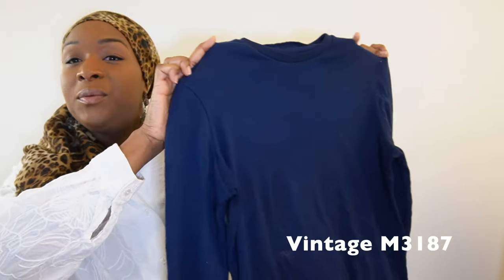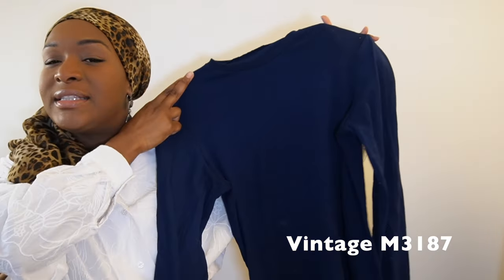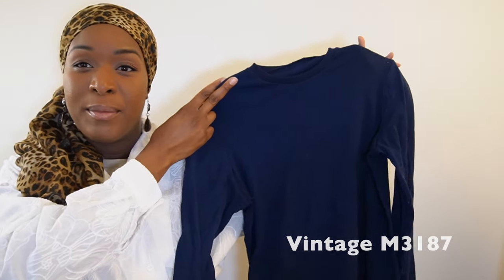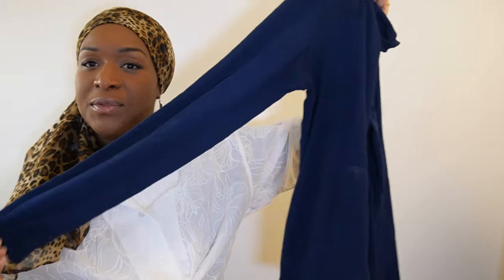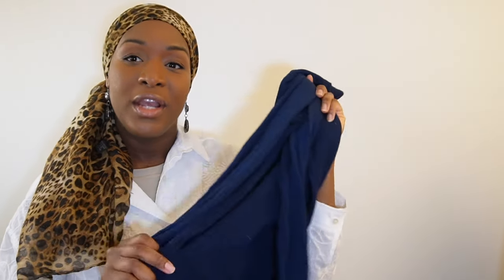I also made two navy tops using vintage M3187 — the same pattern from my modest swimsuit — to wear under garments I was taking to Guinea. One was in a ribbed fabric, probably quite hot for a July trip, and the other was in navy rayon knit from my stash, with a shelf bra included.